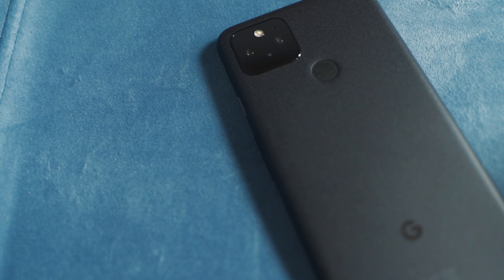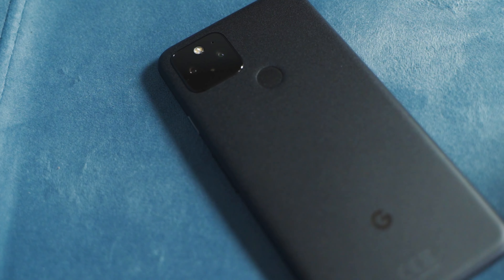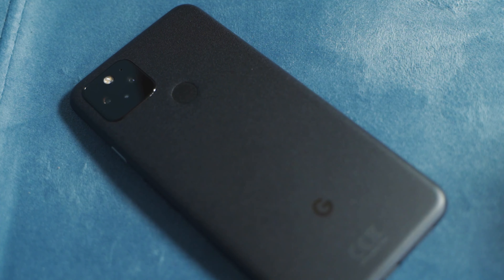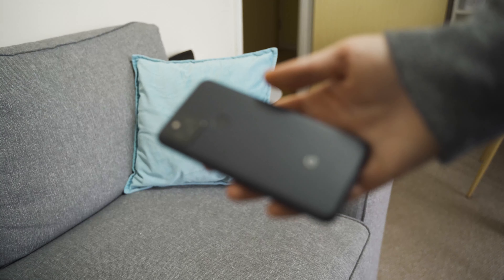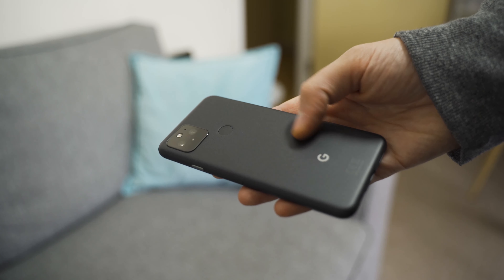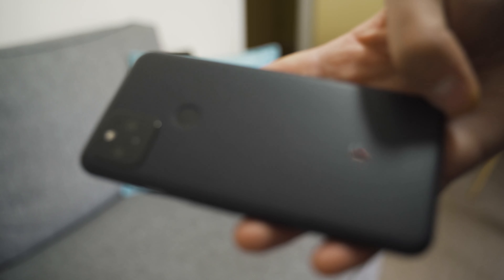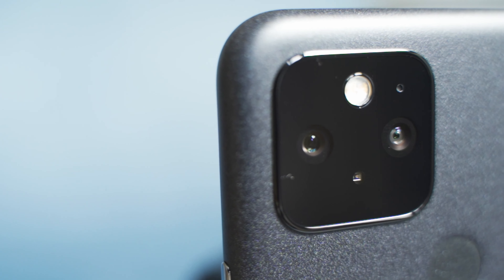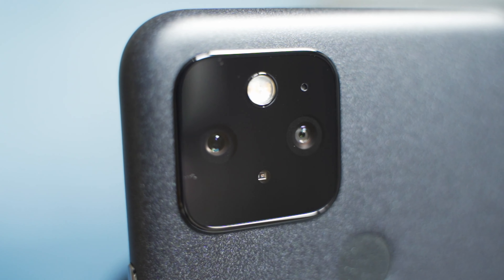Let's start with something I actually quite like — the design and feel of the phone. Some say it's quite boring, but I like the minimalistic and simple design. I also really like the textured back; it's so satisfying and much better than the shiny look on most phones that attracts fingerprints. The camera module on the back is simple and doesn't protrude much, so no wobble when you put it down on the table.